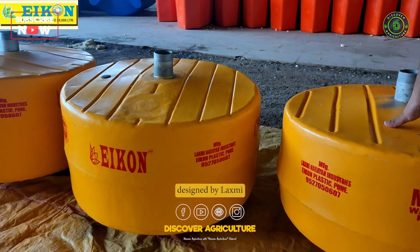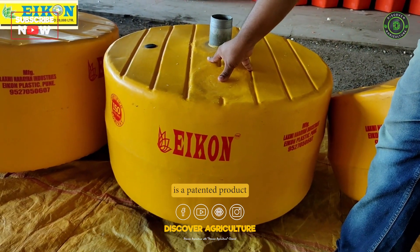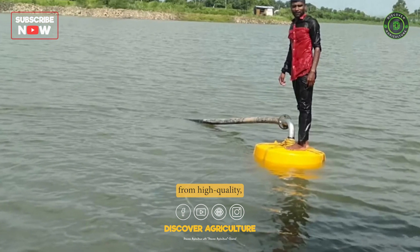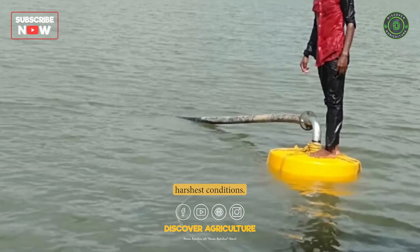The Mango Floater, designed by Lakshmi Narayan Industries Icon Plastic Pune Markal, MIDC, is a patented product that took 4 years of research and development to perfect. It is made from high-quality, tough materials that are designed to withstand even the harshest conditions.